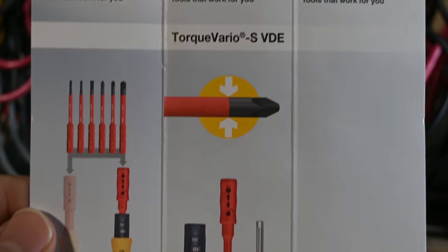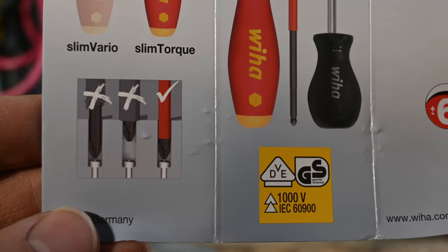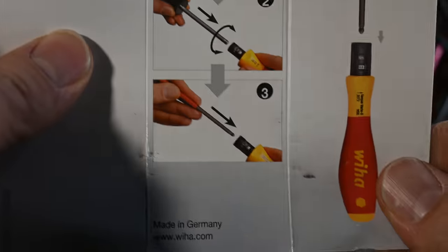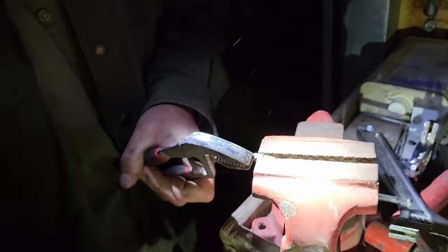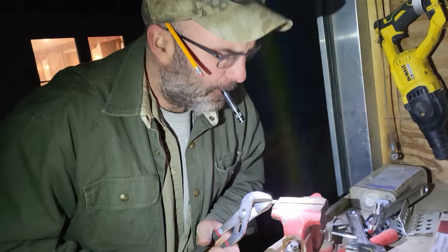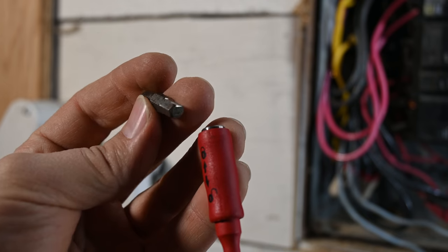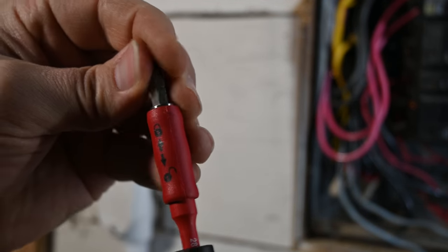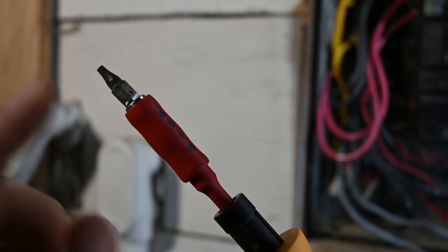So apparently a $150 screwdriver does not come with the tips — they're either sold separately or were missing from my package. I'm going to have to figure out my options to make it work for now. We were able to make this bit speak German with a little bit of persuasion from the grinder. So we now have a bit that fits in here. Apparently there are proper Wiha bits we're supposed to be using, so maybe we'll order some of those. But for now this works.